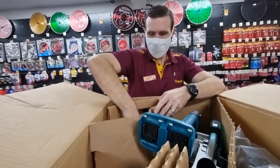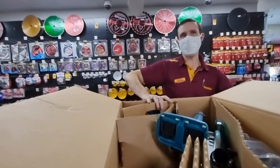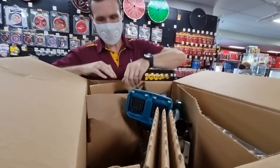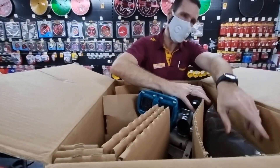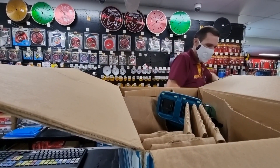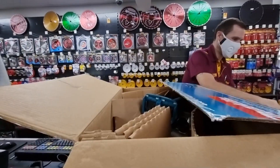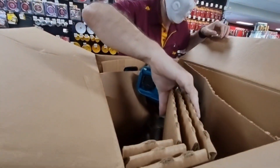I wanted the drawers for my van. There are a lot of guys pre-ordering those drawers — they look quite good. The three-drawer one is going to be popular. They've got a three and a two drawer listed. It makes sense — having to undo everything to try and get to a tool just doesn't work. The drawers make it much easier.